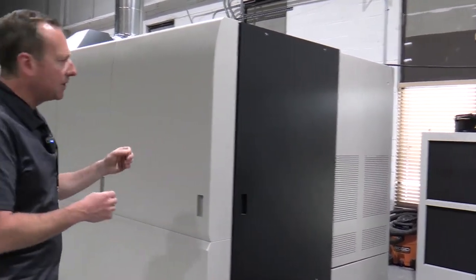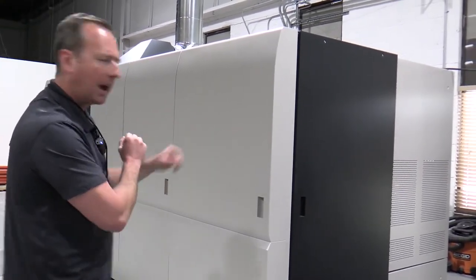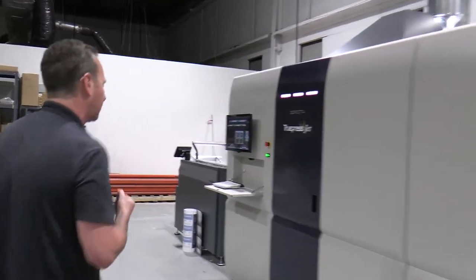Engine two's steering systems and nozzle shift systems are identical to engine one. They're all rear justified, so we can walk down to the end of printer two to look at how it's maintaining data integrity.